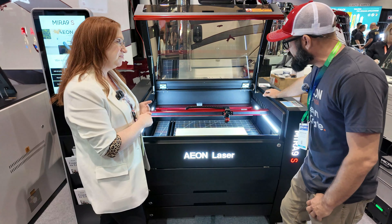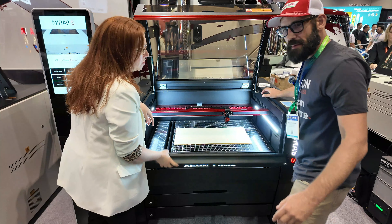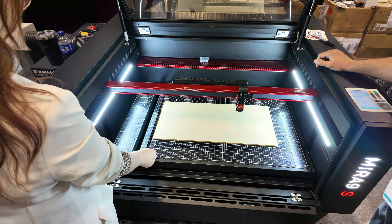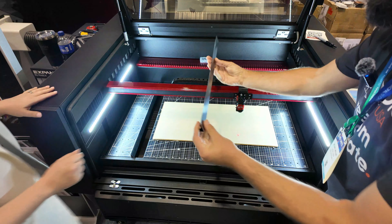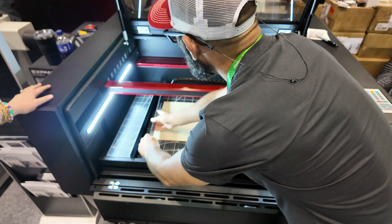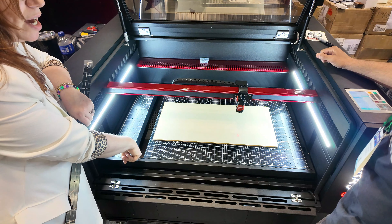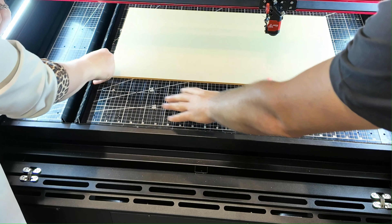The Mira lasers now have a double-use table. You can flatten it for engraving, or use the slats as blades for cutting — a very good use of space so you don't need different trays. If you have something really big, you still have two inches underneath to use the lower table. There are also little pins in here if you want to set up a pin table and jig things up quickly.